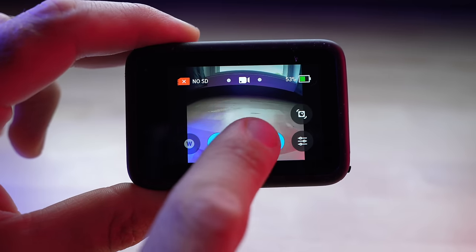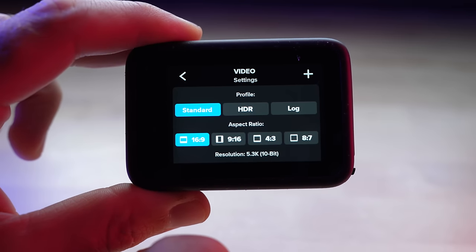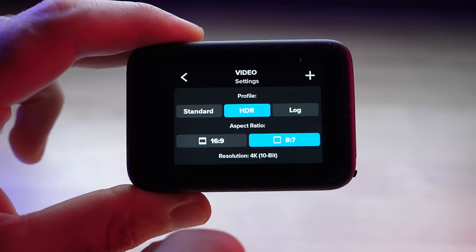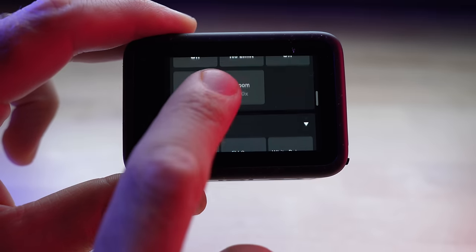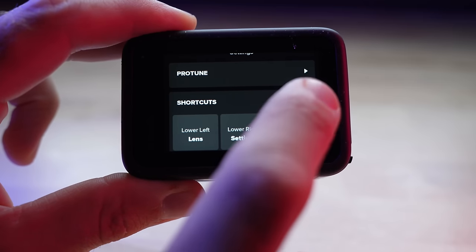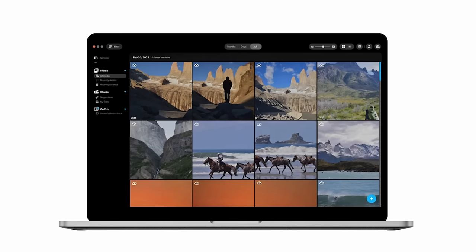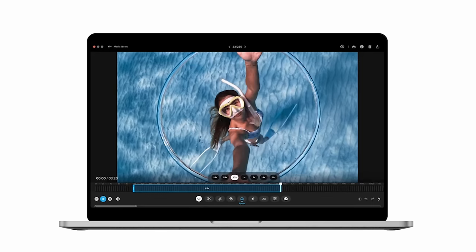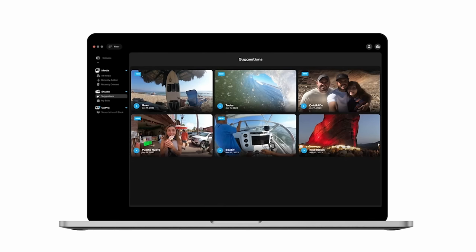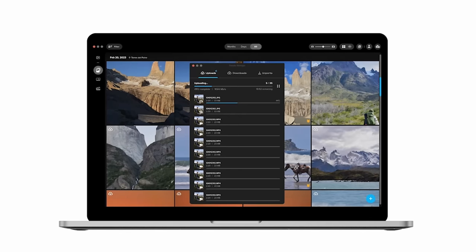The final new feature I want to talk about is the updated menu system. They've made a lot of changes throughout the entire user interface to make it a little easier to use. For example, in video settings there are now truncated menus which you can expand on the fly as you scroll down, instead of one big scrolling menu. GoPro has also made tweaks to the easy mode setting, which makes things a lot easier for people who don't know what resolution and frame rates they need. And one more bonus: GoPro is now rolling out a GoPro Quick app for Windows and Mac desktops, coming sometime next year.